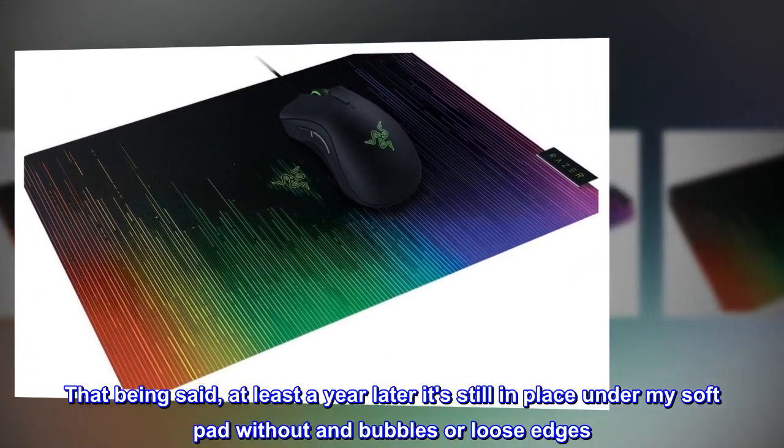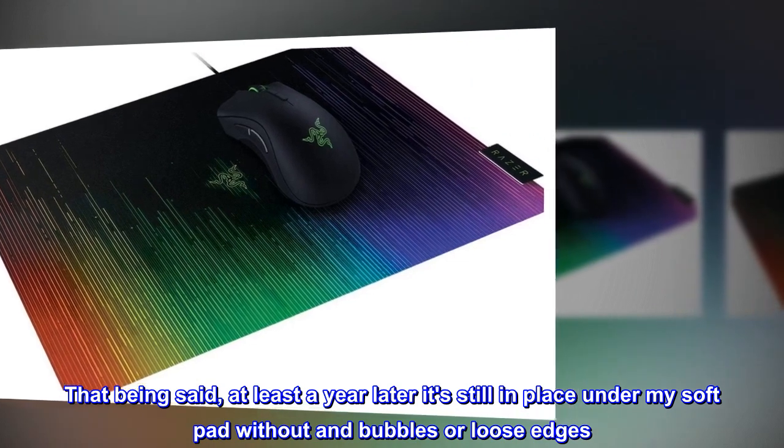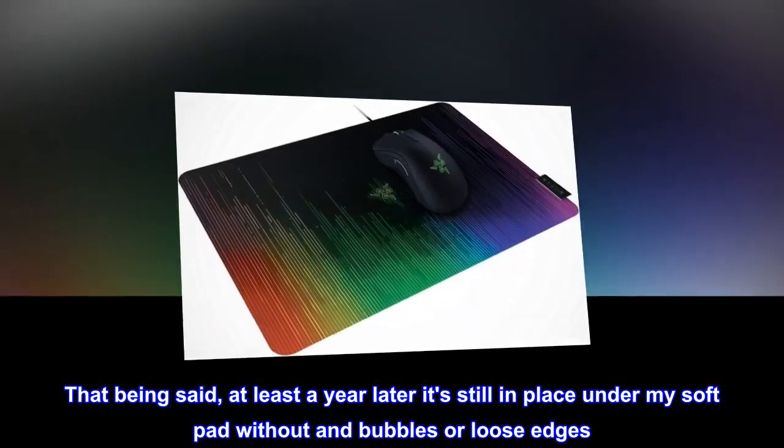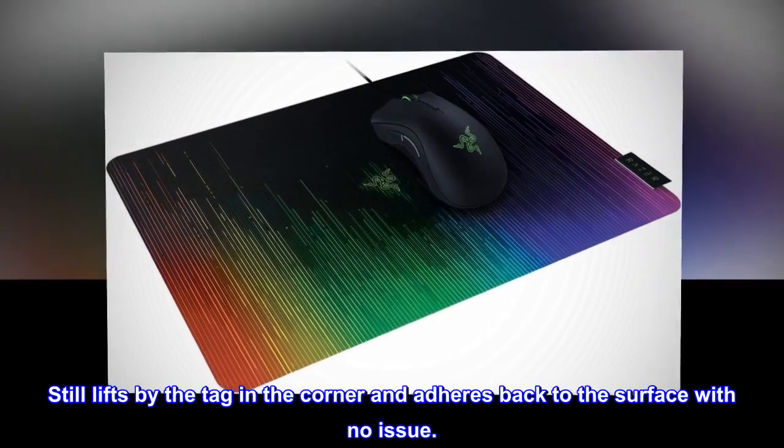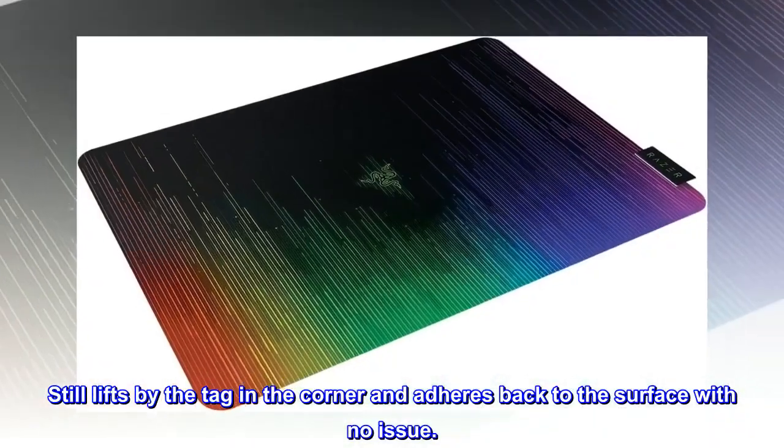That being said, at least a year later it's still in place under my soft pad without any bubbles or loose edges. Still lifts by the tag in the corner and adheres back to the surface with no issue.